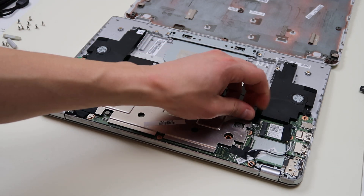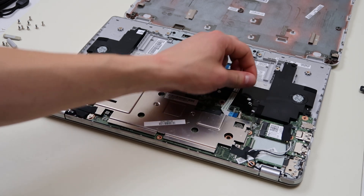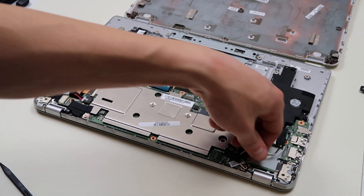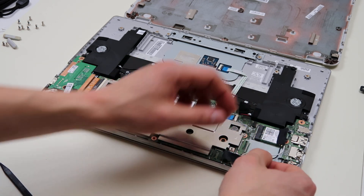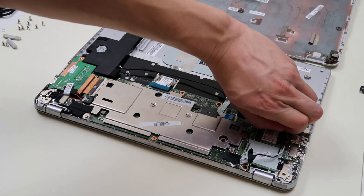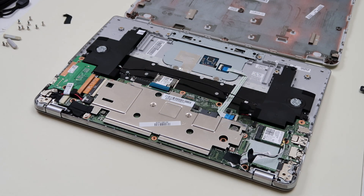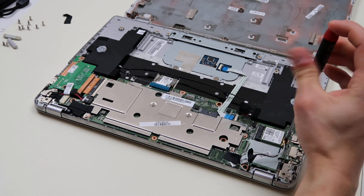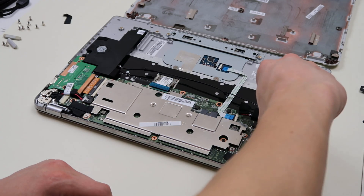Under this tape here — we'll take that off — this is the cable to your speakers, pull that right out. We've got your antenna wire coming down here from the LCD assembly. Unstick these things — there's tape everywhere in this model. The Wi-Fi card wire is there, and the Wi-Fi card is screwed in, so we'll unscrew that. And the Wi-Fi card pulls right out.